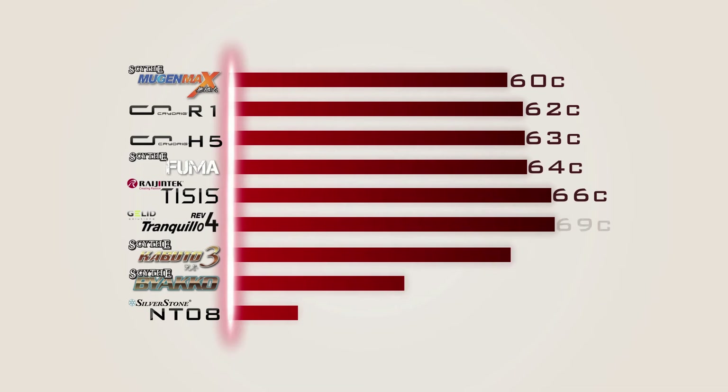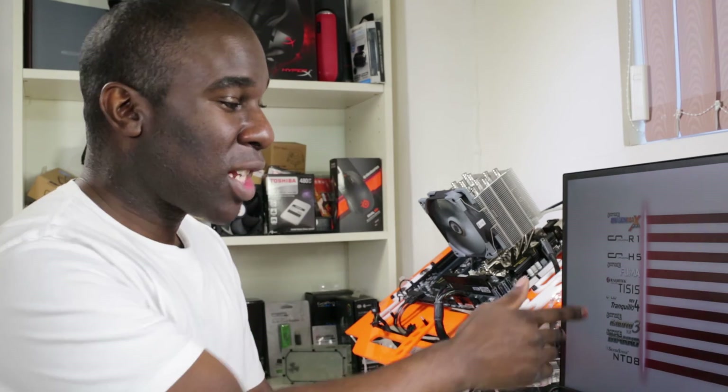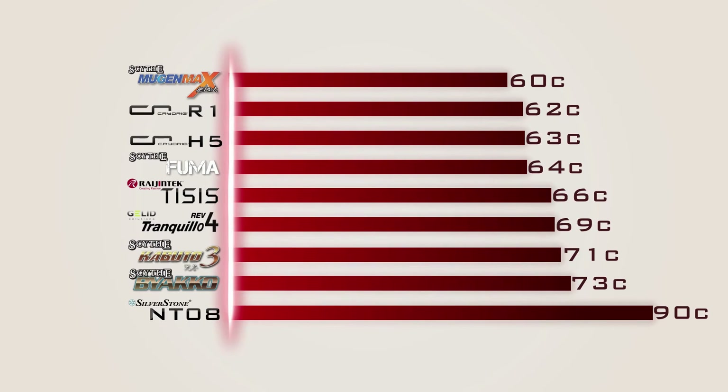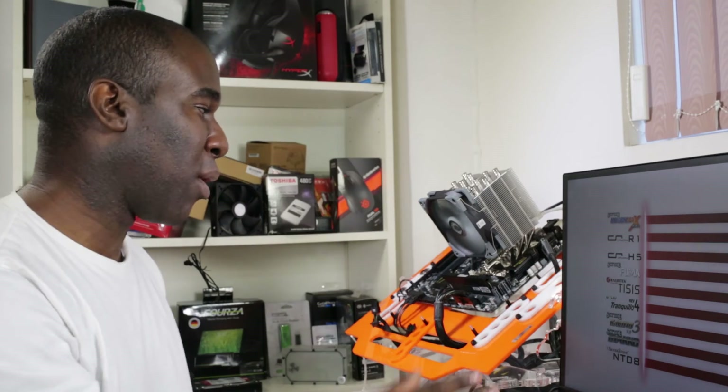Now let's look at the comparison chart with the other CPU air coolers we've already tested. The Scythe Mugen Max is at the top with a maximum core temperature of 60 degrees. Then we have the Cryo-Rig R1 at 62 degrees, Cryo-Rig H5 at 63 degrees, Scythe Kotetsu at 64 degrees, Noctua NH-U14S at 66 degrees, Gelid Tranquillo Rev4 at 69 degrees, Scythe Kabuto 3 at 71 degrees, Scythe Byakko at 73 degrees, and the Silverstone NT08 at 90 degrees. So the Scythe Mugen 5 is going to be joint placed with the Noctua at 66 degrees on one core, but the Mugen 5 had lower temps on the other cores, placing it between the Scythe Kotetsu and the Noctua.